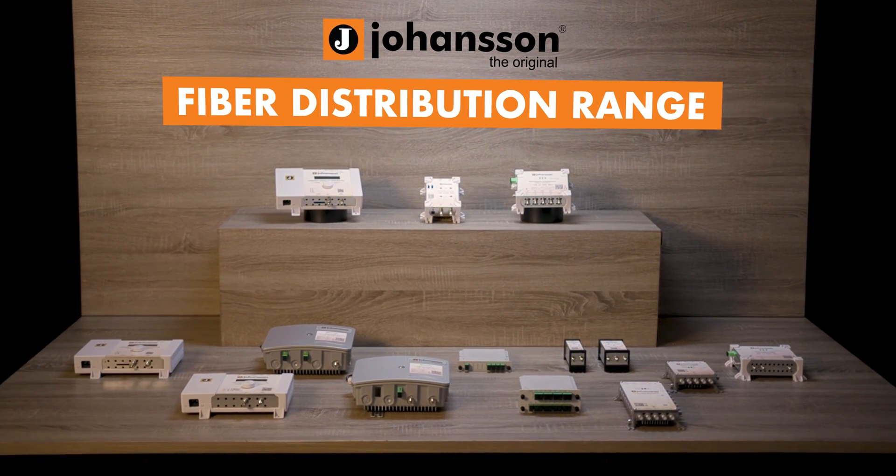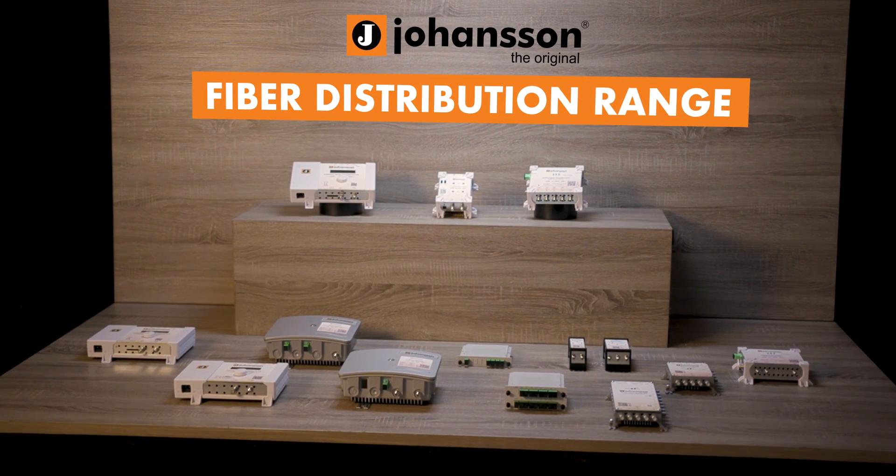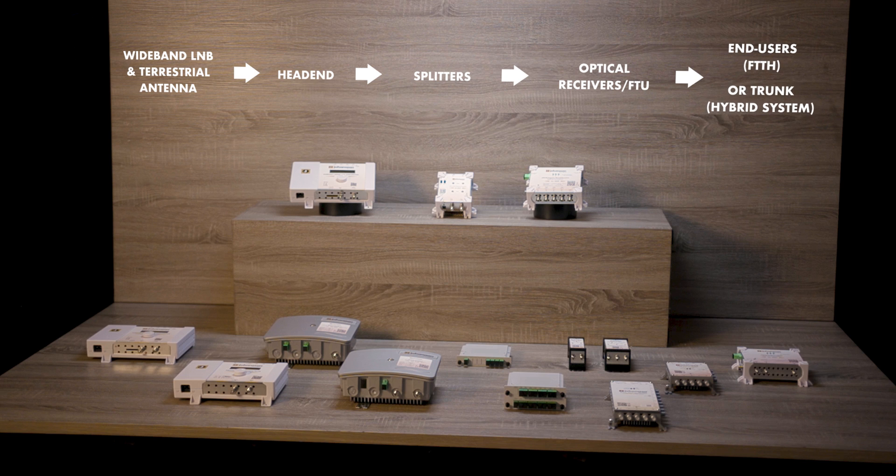We offer an end-to-end solution, starting from the satellite LNB and terrestrial antenna to the set-top box. Our range consists of RF amplifiers, fiber head-ends, and fiber receivers and fiber termination units. This way, our products are compatible with fiber-to-the-home and/or hybrid systems.